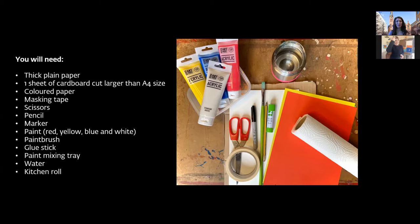Today's materials include thick white plain paper — heavy drawing paper, watercolor paper, or heavy card craft paper. Also needed: a sheet of cardboard as a board to tape paper down, optional color paper, masking tape, scissors, pencil, marker, paints in red, yellow, blue, and white, a paintbrush, glue stick, a paint mixing tray or takeaway containers, water to wash your brush, and kitchen roll.